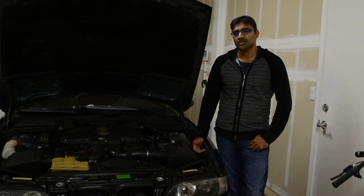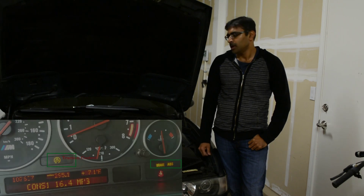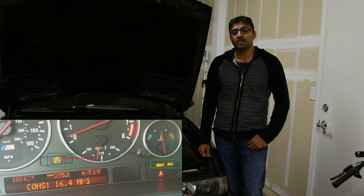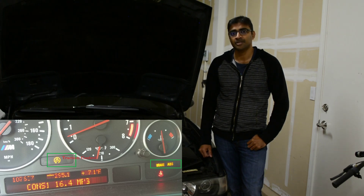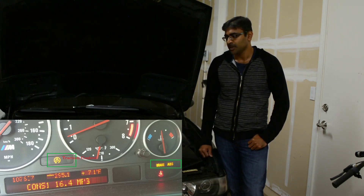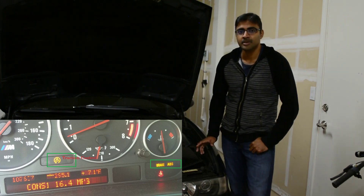Hey folks, welcome back. So I got this brake light on a couple of months ago, and along with the brake light I also got the ABS light and the traction control light on the dashboard. So clearly there was some kind of fault in the ABS controller.